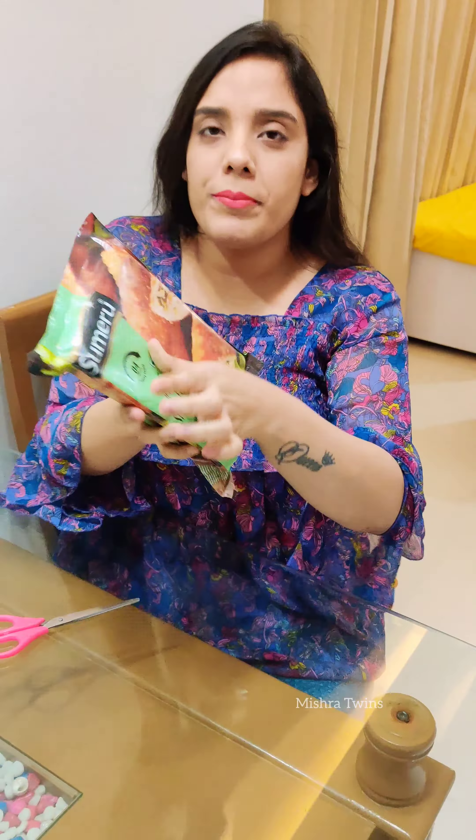The packet says it will be ready in 4 minutes. Let's see what it looks like inside.